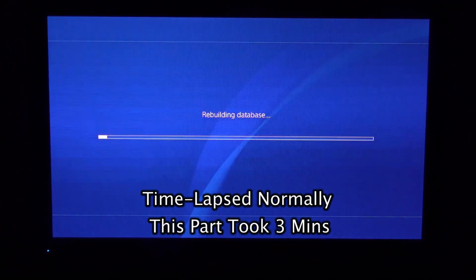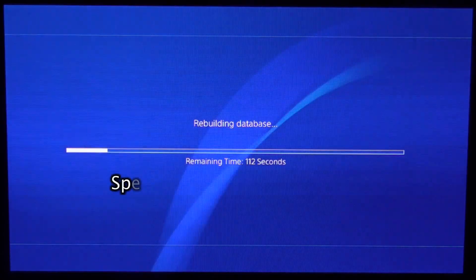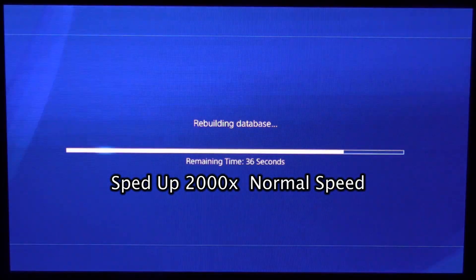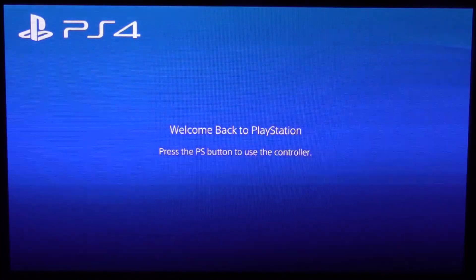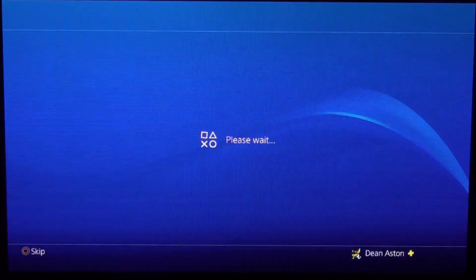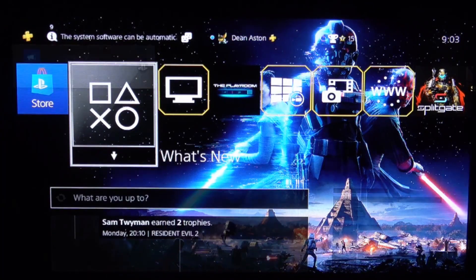Now it's rebuilding the database. We'll do this by a time lapse. Now just press the PlayStation button on the controller. It should be running as fast as it did when you first got your PS4.